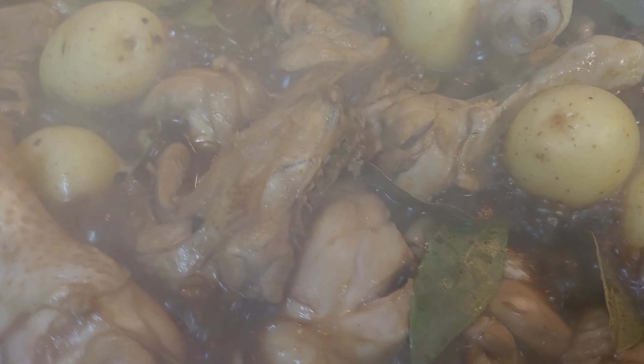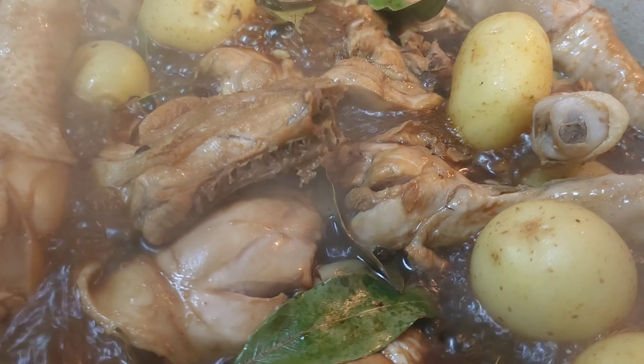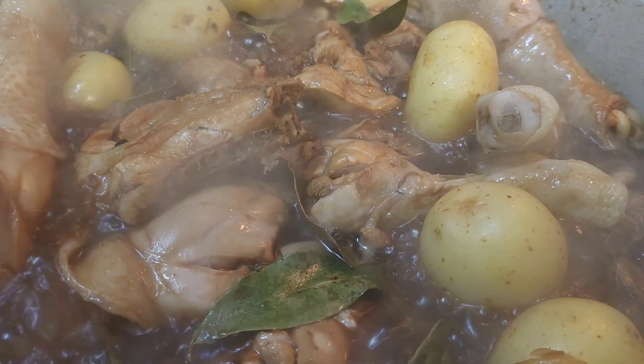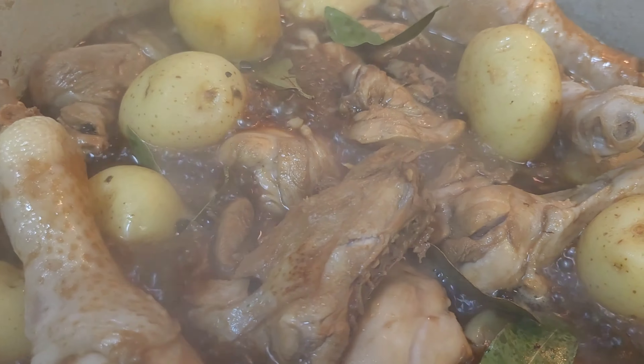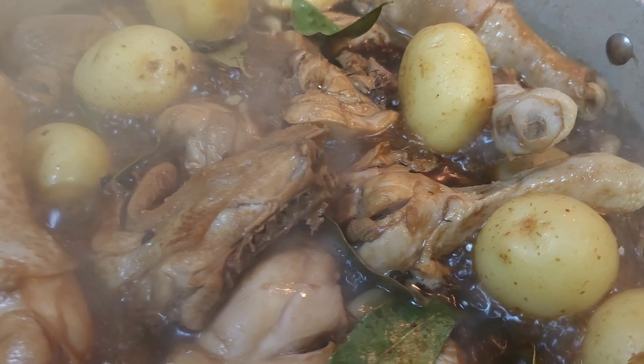Ang bango bango nya guys! Napaka bango — malapit na maluto pero gusto ko yung medyo dry na sya, kunti na lang yung sabaw nya. Kasi sa ngayon madami pa yung sabaw, gusto ko sya yung medyo dry.